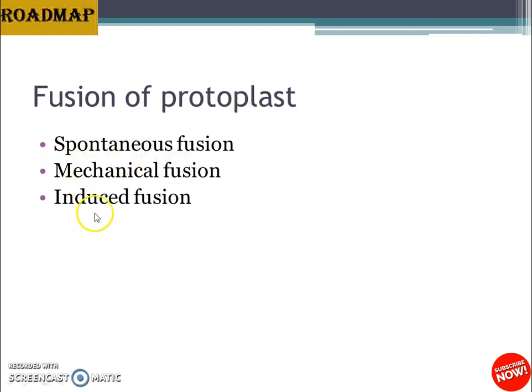The third and most interesting method is induced fusion. Freshly isolated protoplasts can be fused by induction using several fusion-inducing agents called fusogens. Examples of fusogens include NaNO3, high pH-calcium, polyethylene glycol (PEG), polyvinyl alcohol, glycozyme, dextran sulfate, fatty acids and esters, and electrofusion.